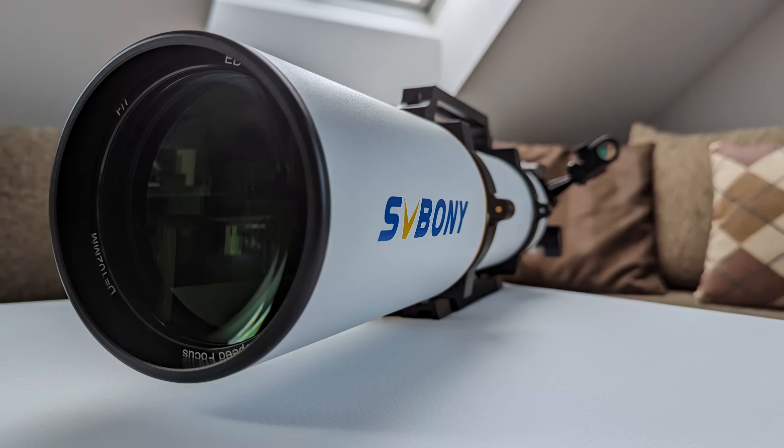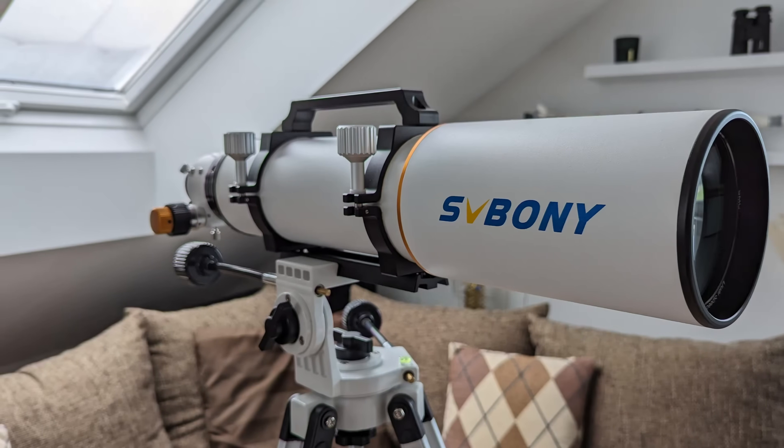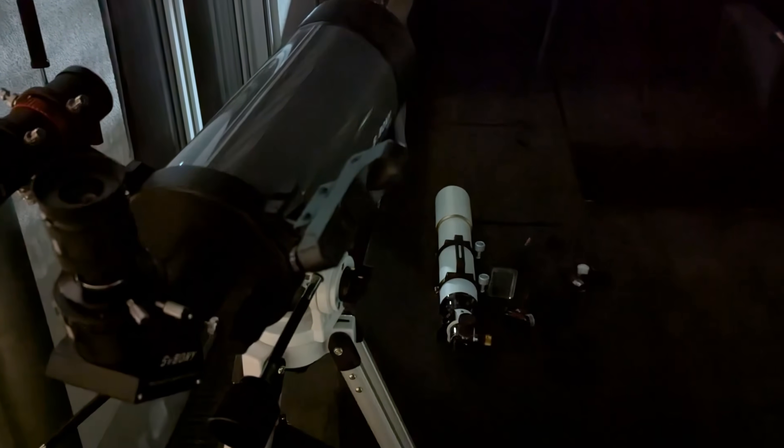One last common comparison: how does a Mak compare to a refractor? Specifically, the MK127 versus the SV503 102mm ED refractor. Here the MK127 has a hard time keeping up. While brightness and contrast levels are similar, when it comes to sharpness and resolving power the 102 ED is noticeably better at both low and high magnifications — the Mak at 166x with the 9mm Delite isn't as sharp as the ED refractor producing 178x with the zoom eyepiece. On the other hand, the 102 ED generates some chromatic aberration while images from the Mak show no such artifacts, which is a plus for the Maksutov. Size and weight also favor the Mak, but in terms of build quality the ED refractor comes out ahead again.